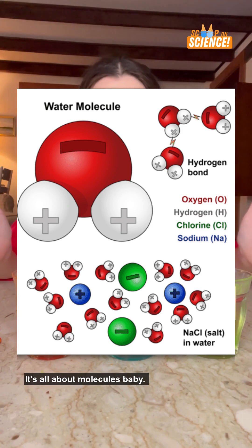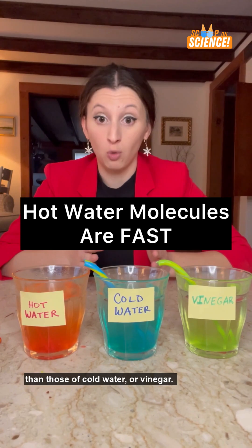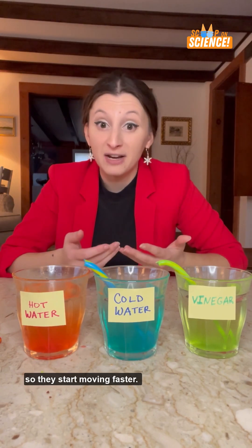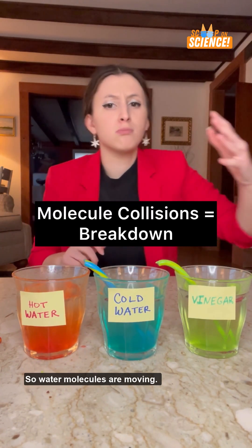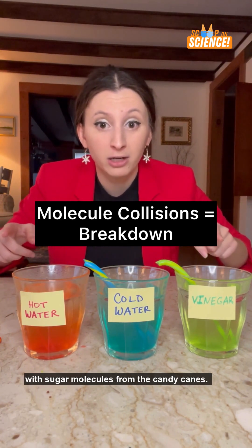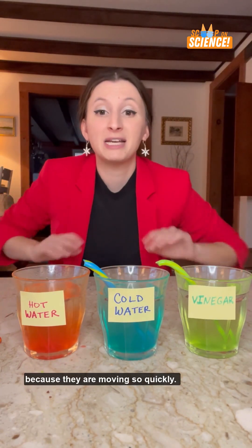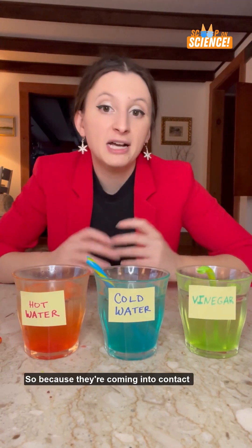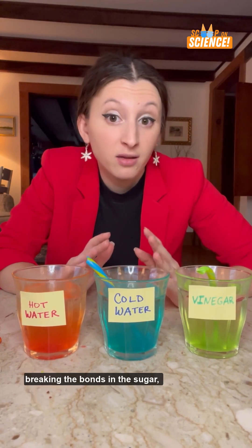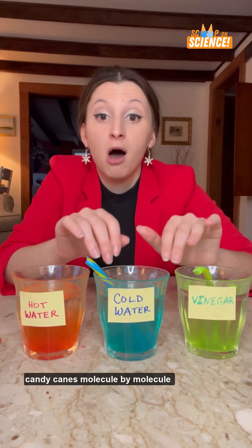It's all about molecules. Hot water's molecules have more energy than those of cold water or vinegar. When water is heated up, the molecules gain energy and start moving faster. So water molecules are moving, they're shaking, they're bumper-car colliding with sugar molecules from the candy canes — colliding and colliding because they are moving so quickly. So because they're coming into contact so often, all of these collisions are breaking the bonds in the sugar, making it super easy to break apart the candy canes molecule by molecule.